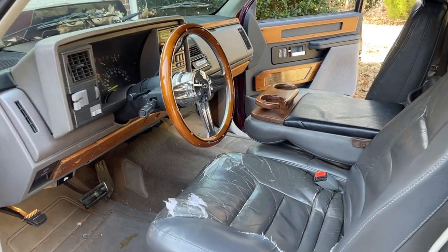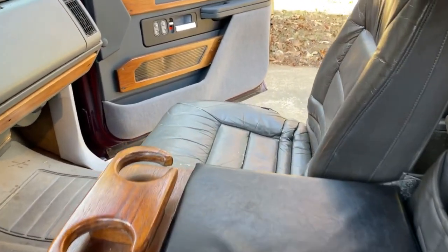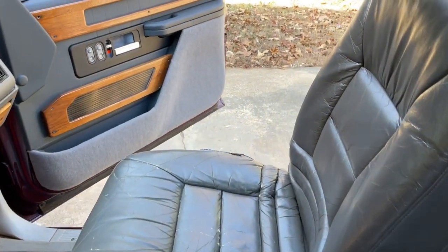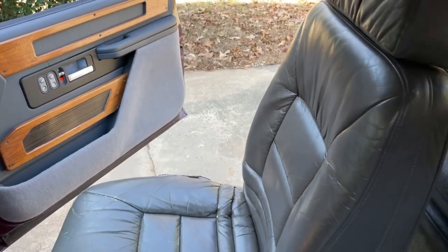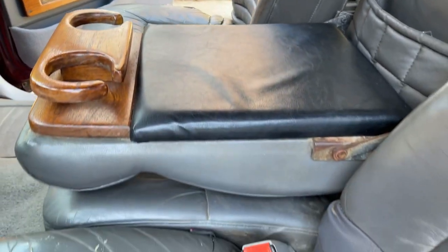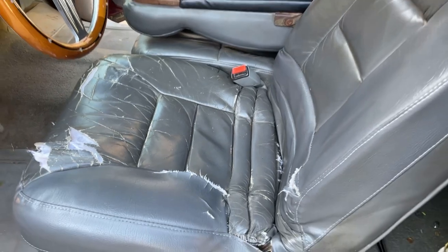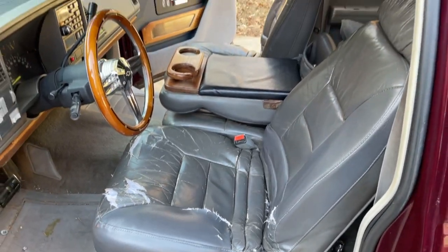These are the seats I'll be replacing, and the center console as well. As you can see, they're worn with tears and rips in them. So I've found a pair of 2008 seats out of a Chevy Cobalt SS and a center console from a 2019 Tahoe.